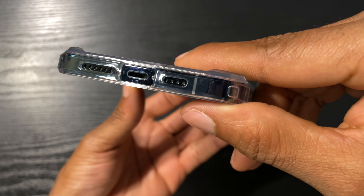All right, let's go ahead and throw it on the device. Buttons are nice and tactile. Nice cutout for the mute switch. Cutouts are nice and accurate.